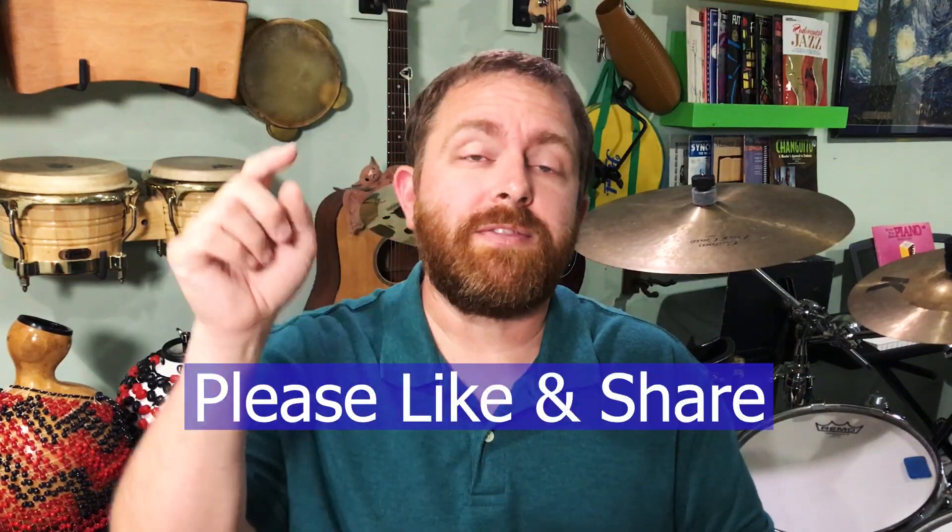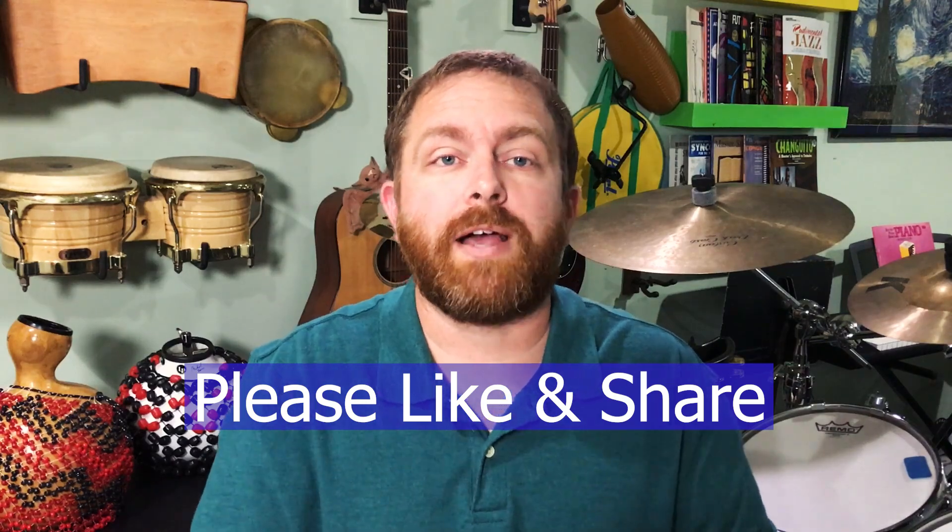If you're getting value out of this video, hit that like button and please share it with someone who you think will also get value out of it.